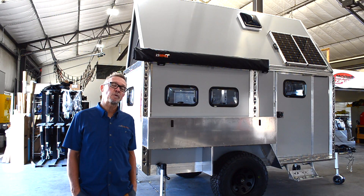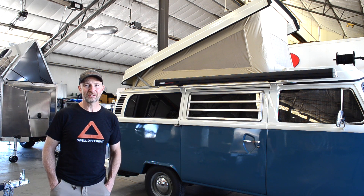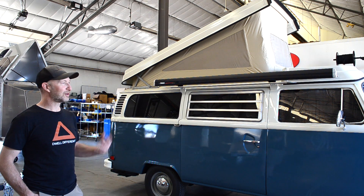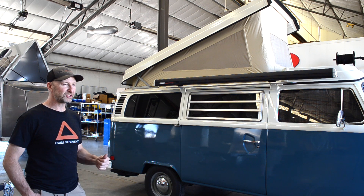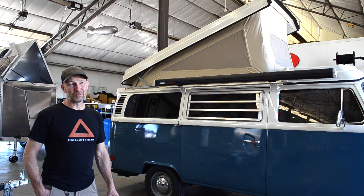Right behind me is our newest product. In our quest to build what we feel is the best off-road overland trailer, we took every aspect we knew as far as manufacturing and also real-world experiences. I wanted something hard-sided, better insulated, a little bit lighter, and mostly more rugged.